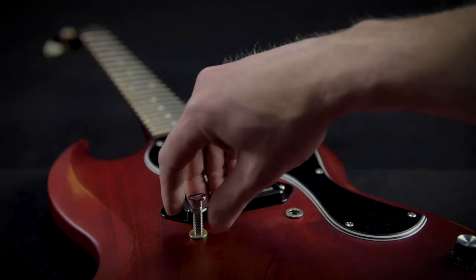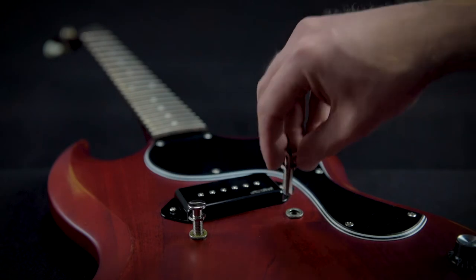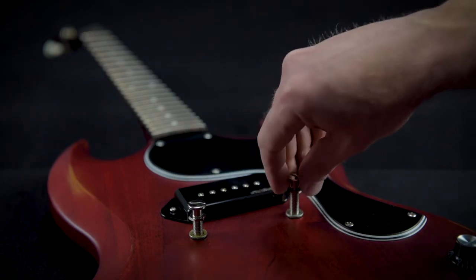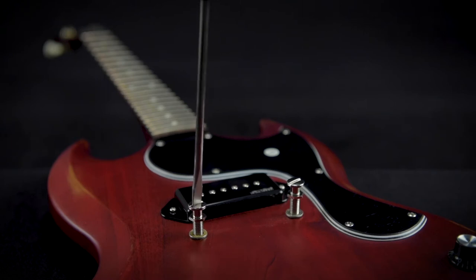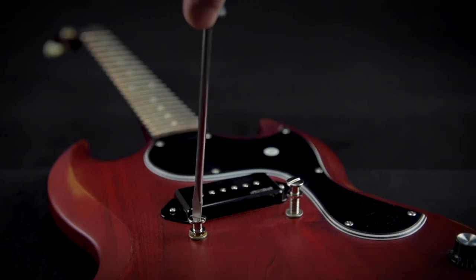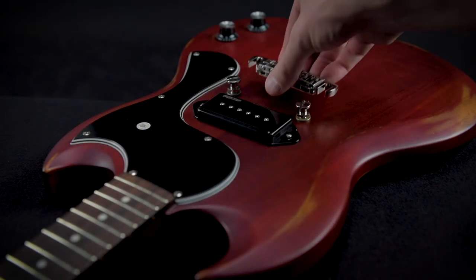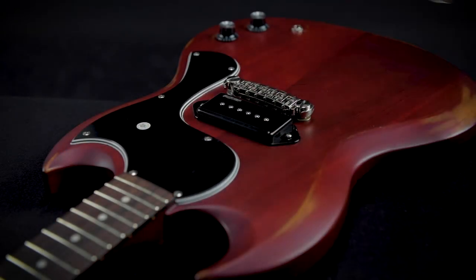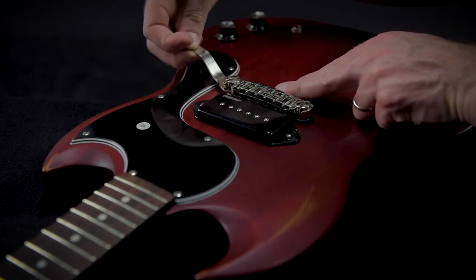The next step is to place the Schaller locking studs. For the moment we'll only adjust the height approximately. Then we place the bridge and fasten the locking studs, just lightly, just to prevent the bridge from tilting.